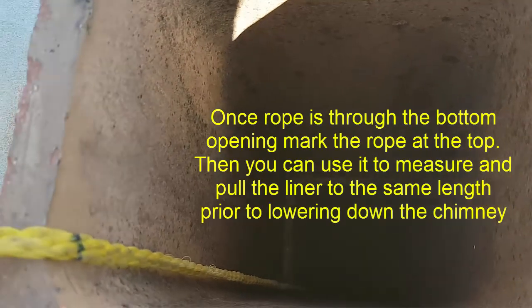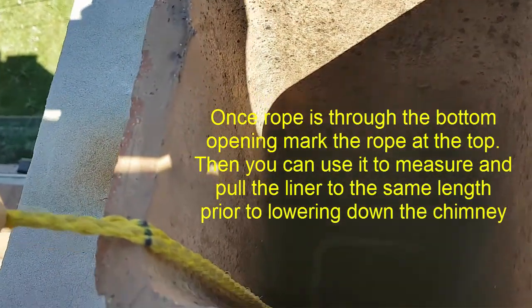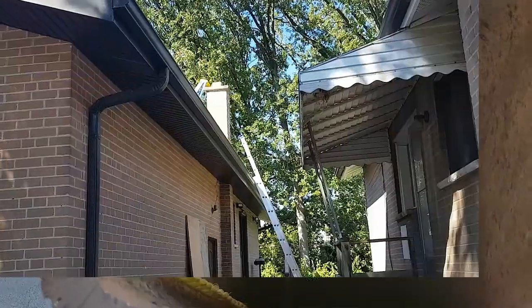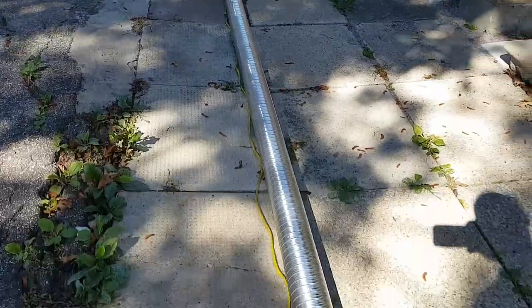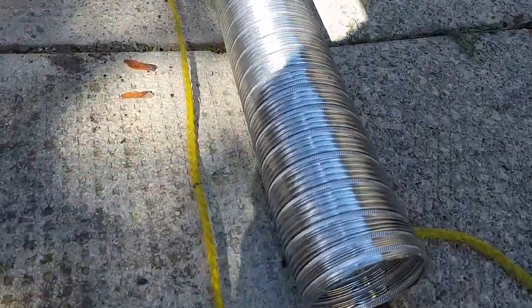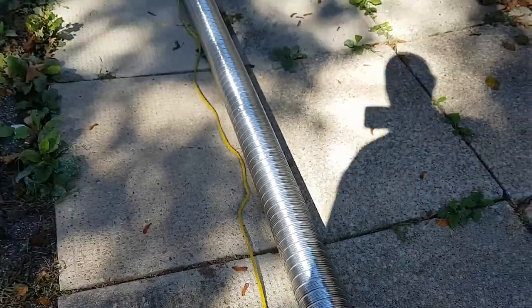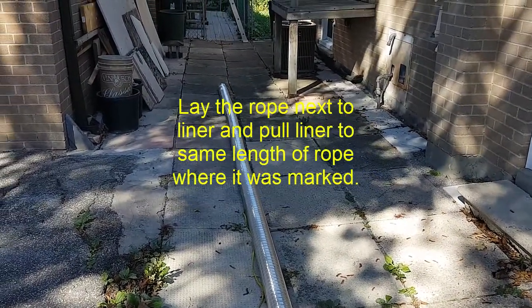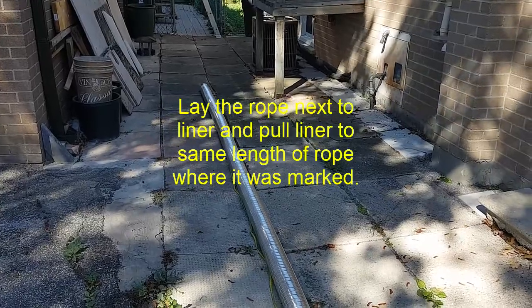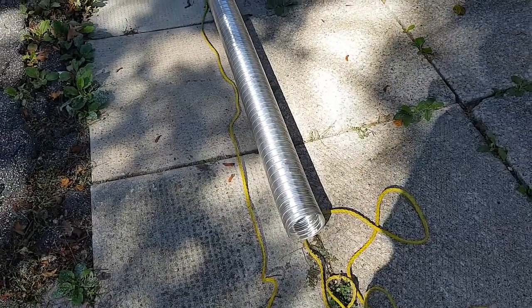Now we've got the rope in and we know we're down to the bottom with the rope at the right location. I've marked the top here and we can use this rope to mark the liner. We've pulled out the rope, laid it out, and stretched out our aluminum liner to the same length as the rope — so now we know we're at the right length for this liner. We can lower the liner down, pull it through at the bottom, connect the bottom end, and the top should be close to where we need it.